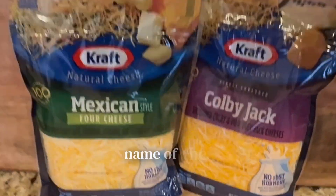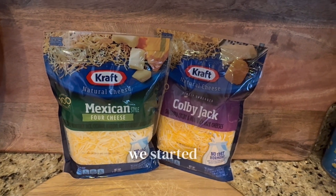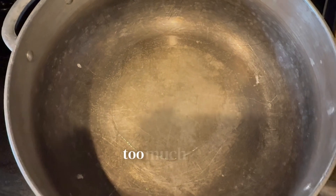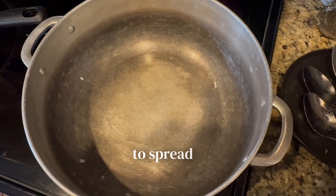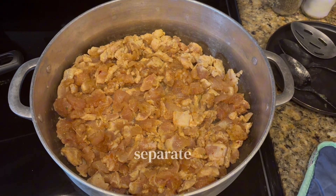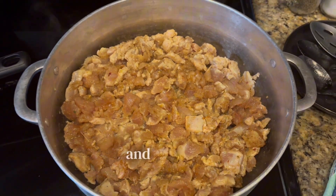Quick and easy is the name of the game for this Sunday. Here's the cheeses that we used — we started off with the Mexican four cheese. When you're cooking your chicken, it's important not to put too much oil in it, so I just put enough to spread thinly over the bottom of the pan. This is the first batch, and I cooked it in two separate batches because I wanted my chicken to cook thoroughly and evenly.